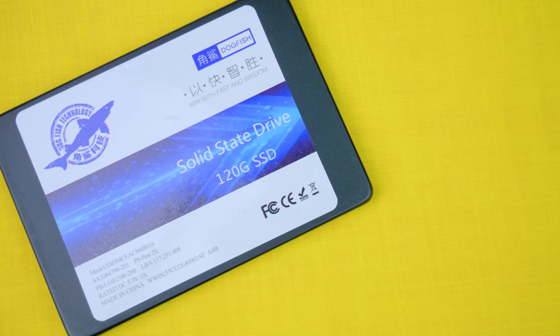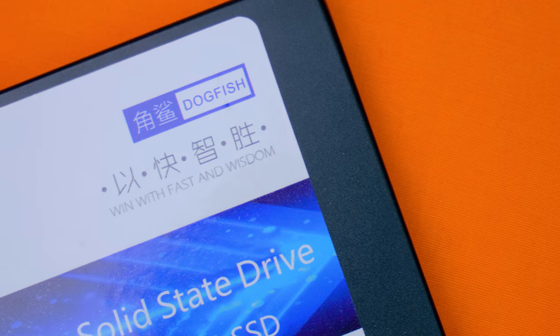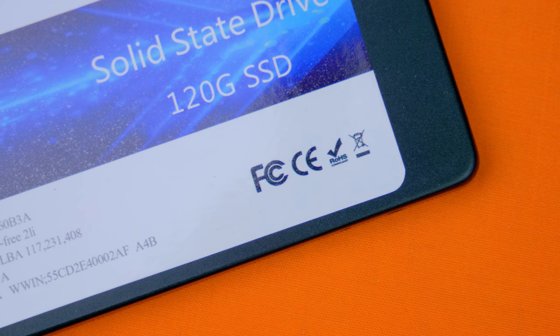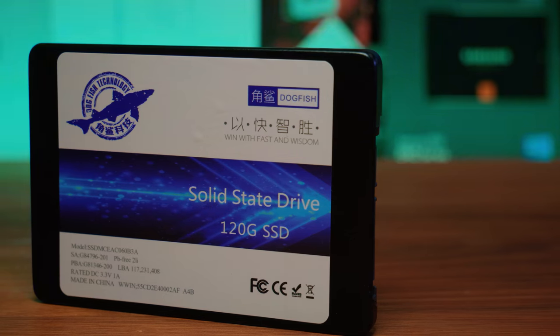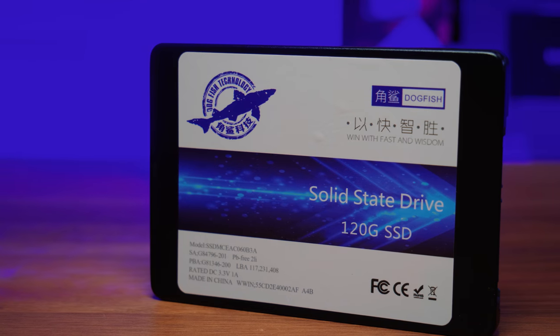First things first, let's take a look at the design department. We're going straight back to 2003 town with a really unattractive sticker that has the world's most hilariously translated tagline — it seems they've just punched it into Google Translate. The rest of the sticker has some weird little zoomy zoom things and other branding, which frankly needs to be either pulled off or hidden behind a motherboard tray. Thankfully, the body for whatever reason is fully metal, so if you do want a metal SSD, you've got one right here. But in terms of looks, it really isn't doing itself any favours, so personally I'd be hiding this guy under a floor or behind the motherboard tray.